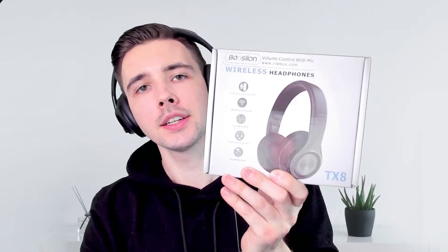In this video, I'm going to be reviewing this wireless headset called the Reeboks TX8 Wireless Headphone. A big shout out to Reeboks for actually providing this headset for free for me to review for you guys.